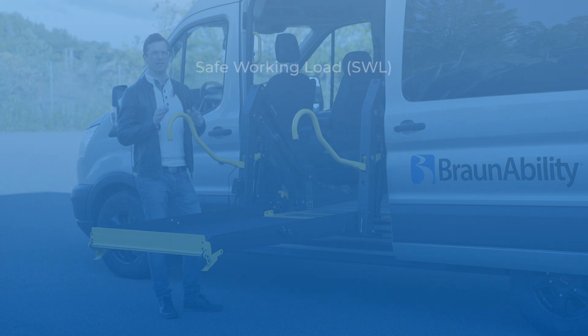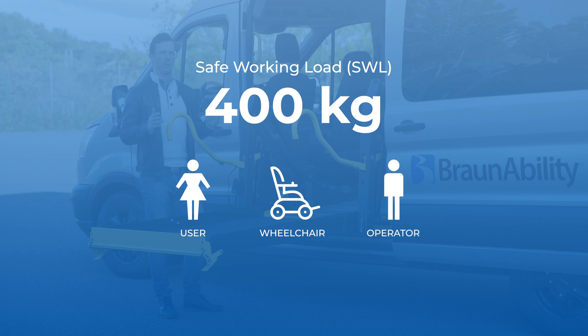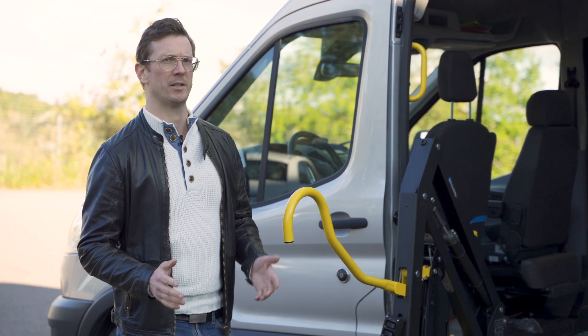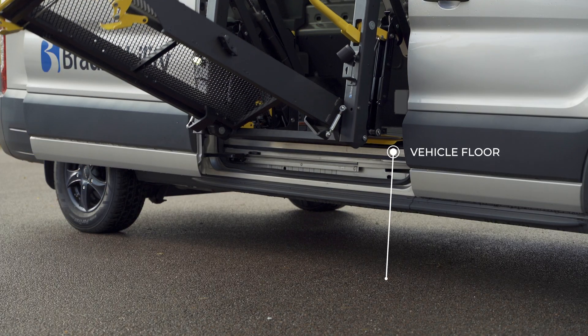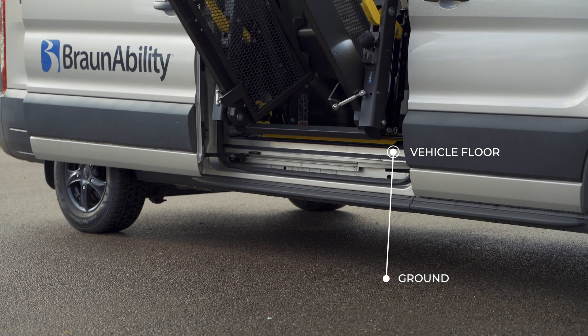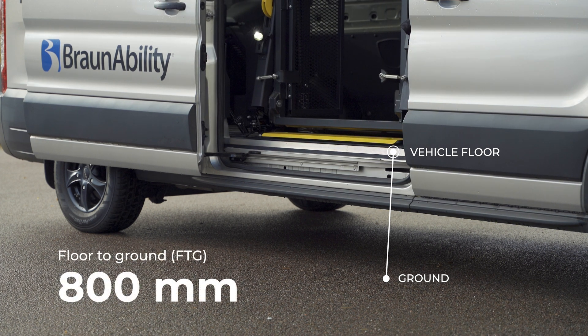The E-Series wheelchair lifts have a safe working load of 400 kilos. This covers the combined weight of a power wheelchair user, their wheelchair and a lift operator. Another standard across the series is the lifting height — the distance between the vehicle floor and the ground. All E-Series lifts have an 800mm floor-to-ground lifting height, which covers any relevant vehicle in the market today.